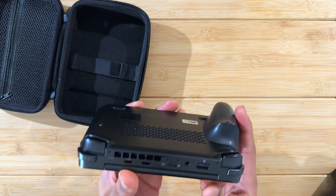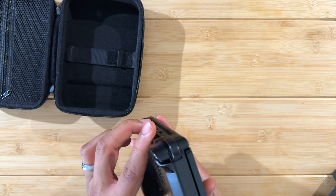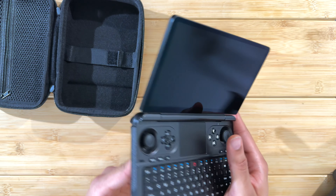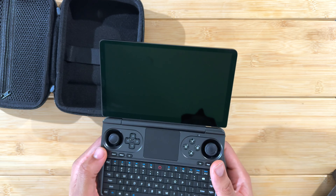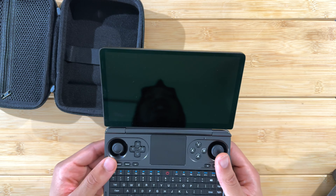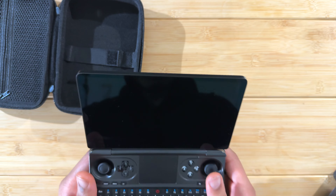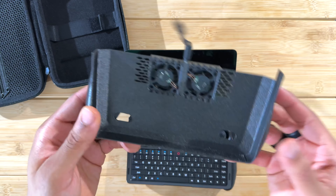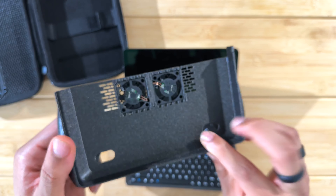A few days ago I made a video about the GPD Win Mini fitting inside the original slim case with only one grip on it. The problem is that the grip is much thicker than the device itself, so you do lose some portability. Another issue I highlighted is that the Win Mini gets pretty warm — pretty spicy — if you push it above 20-25 watts, or up to the max of 28 watts.